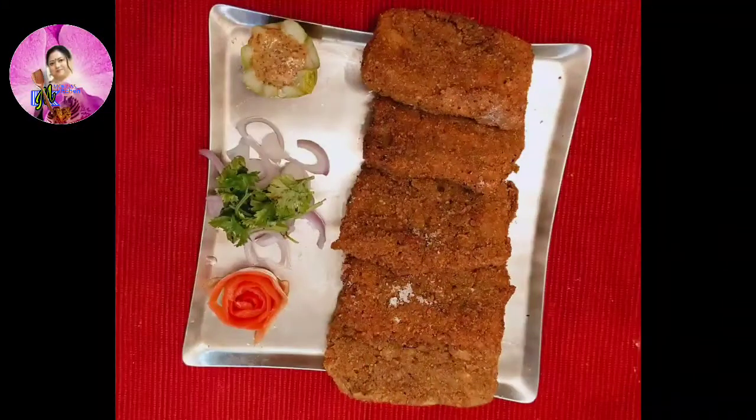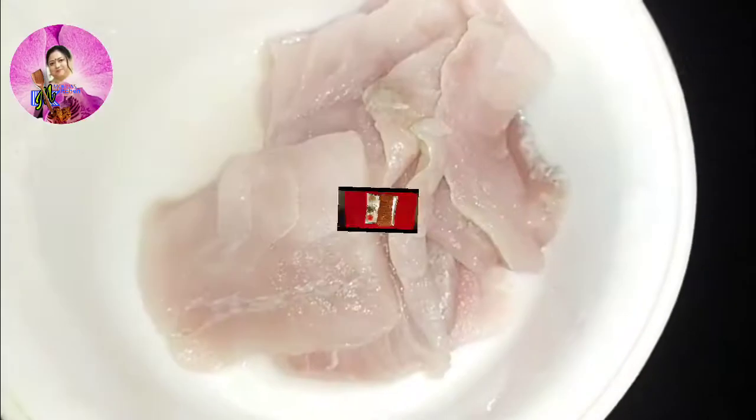Welcome to Goma's Kitchen. I am Goma again in front of you. Today I am going to make the perfect recipe of Kolkata fish fry. Let's check the ingredients.